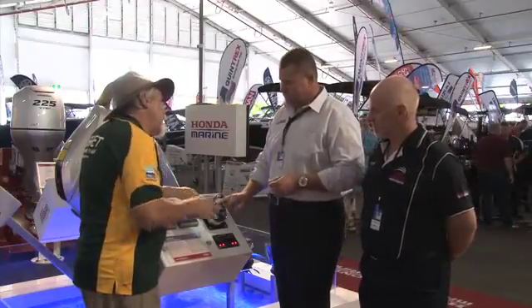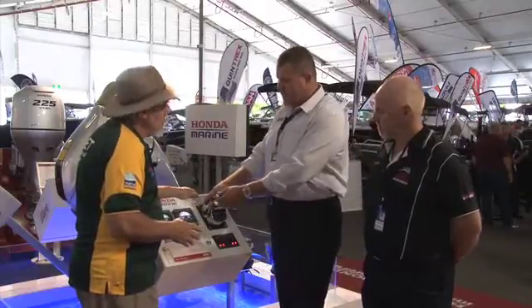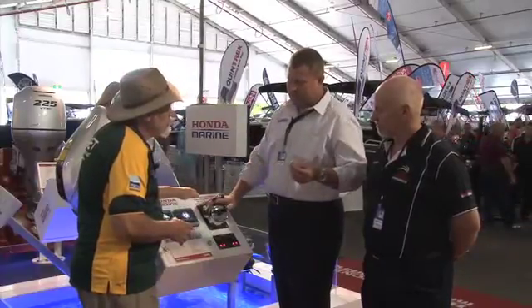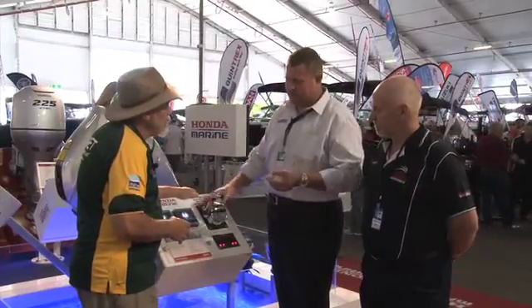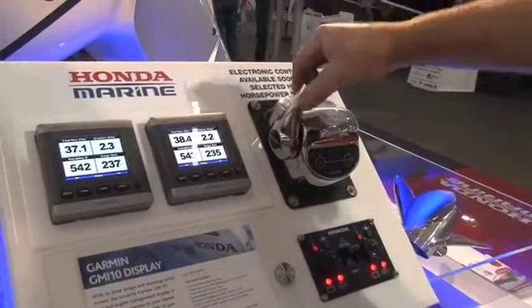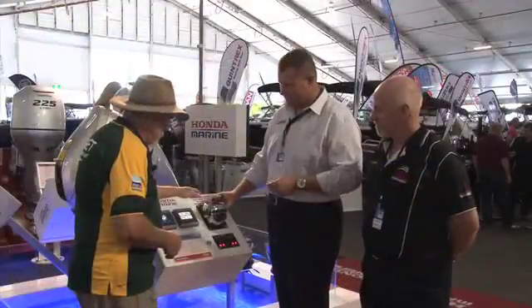So what's the difference between these and any other controls? They don't use the cable type control, so they'll actually be fly-by-wire, running a smaller cable back to the engine and operating the engine a lot smoother. They're simpler to install — just connect the two together and away you go. It makes it a lot easier running one cable instead of running the shift cables and the throttle cables.